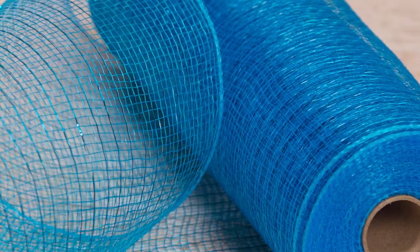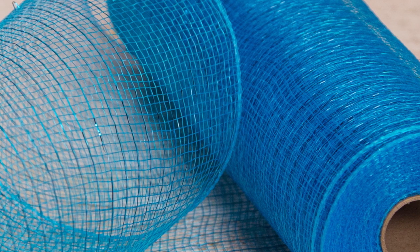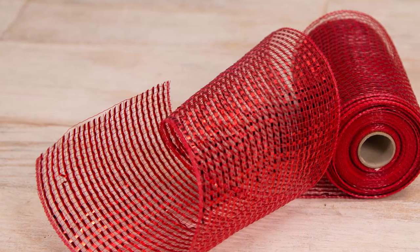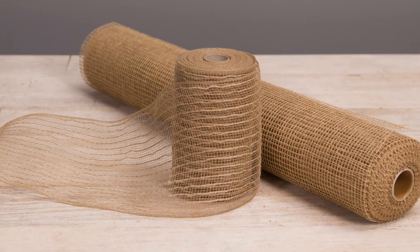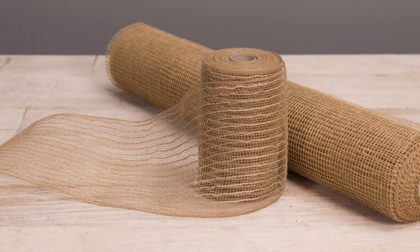The two main types, though, are basic and premium. Basic Deco Mesh typically has a hint of glittery thread woven into it, while premium Deco Mesh is all about the bold metallic statement. For a more natural look, there's also burlap style mesh like this.